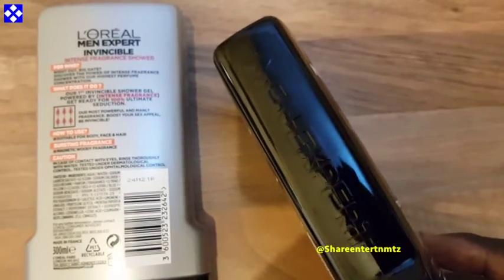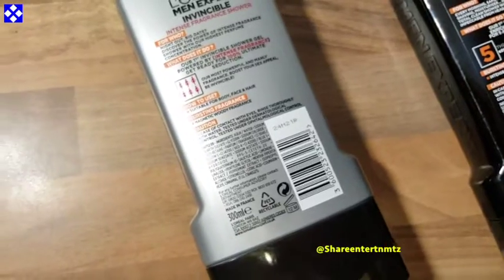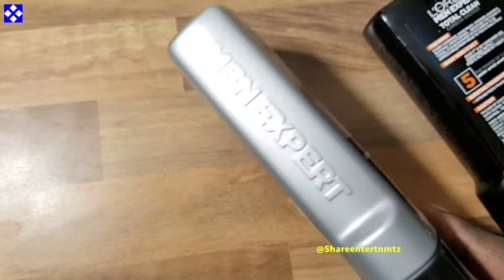Let's get to the integrity of this thing. When you open the lid, you're gonna be very surprised — the liquid just pours out straight away. There's no holding mechanism on this bottle at all. Once you open it, there's nothing to stop the product from spilling out.